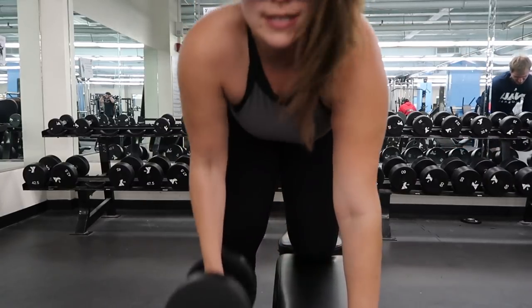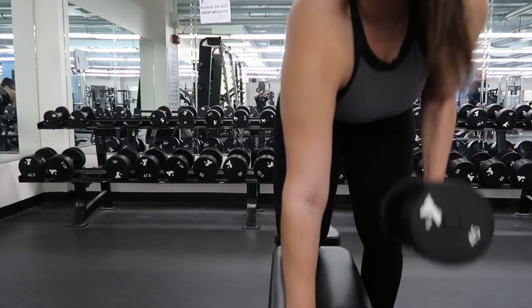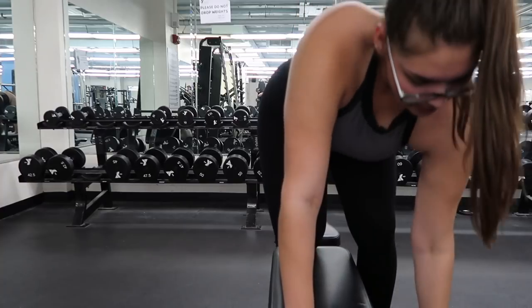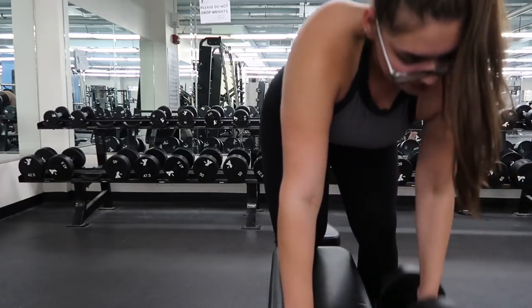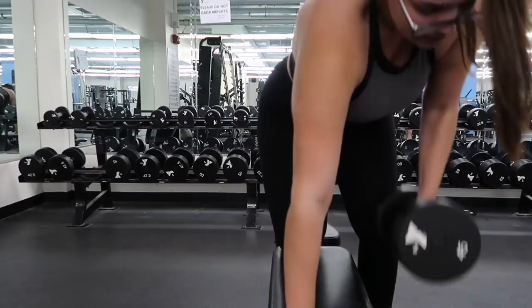Some people just engage their lats, but I really wanted to build my biceps as well, so I use this as a compound movement to work both muscles. I would definitely try to engage both of them when you're pulling up and fully extending down. When you extend down, that's when you're going to be engaging the lats and stretching them out, so when you pull up it really contracts them — make sure you focus on that.